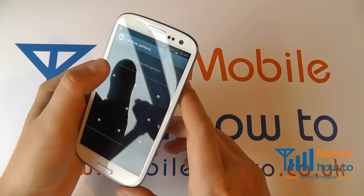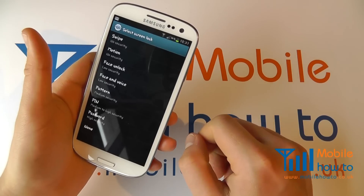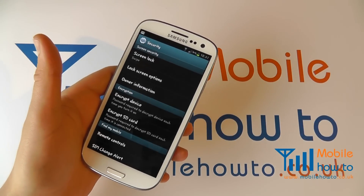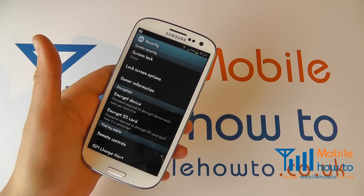To switch the screen lock off, I need to re-enter the pattern and choose my alternative type of screen security, and that is how you set a password or lock for your Samsung Galaxy S3.